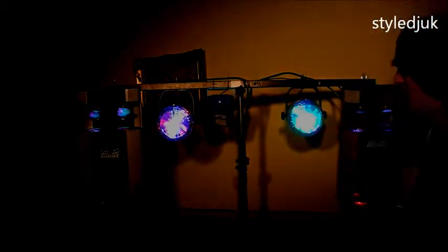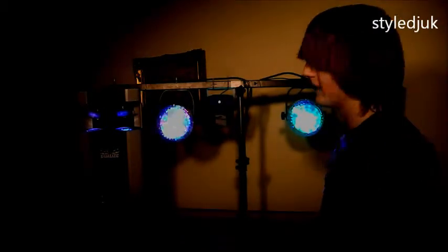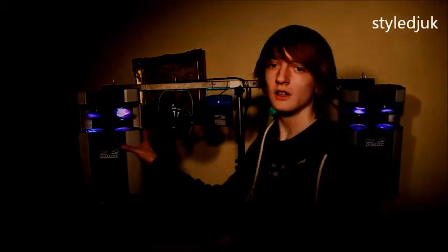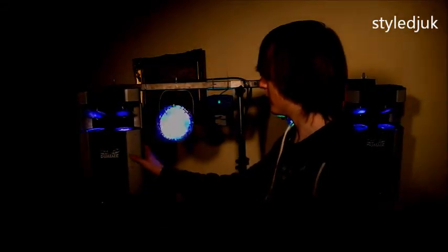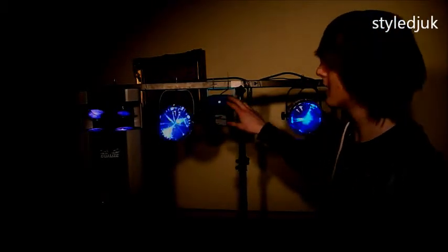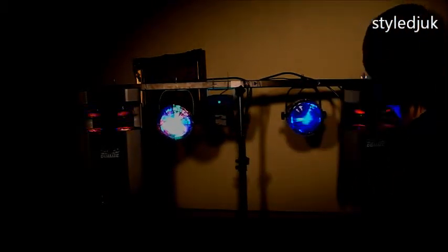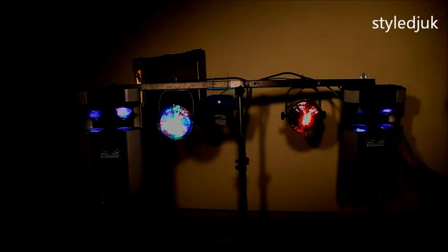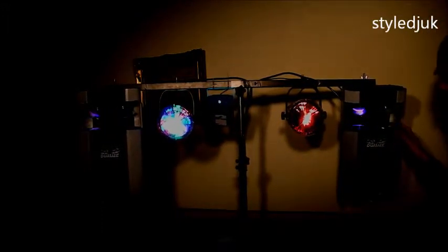As you can see, I've now set this all up. I haven't done it the neatest it could be because I'm at home, not at the gig — it doesn't really matter what it looks like. I have an Equinox Dual Eyes Dual LED scanner here. Here I have a ProSound Elfam Flower. This laser is a Star Plus laser I bought off eBay. This is a ProSound Elfam Flower again, and another Dual Eyes on the end there.